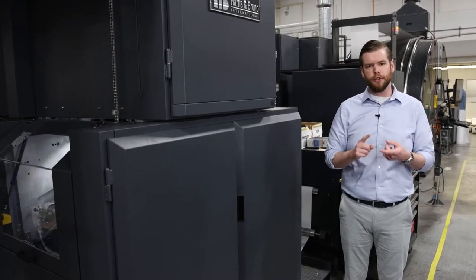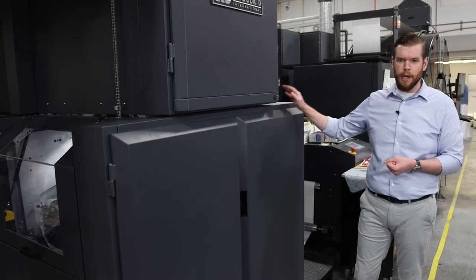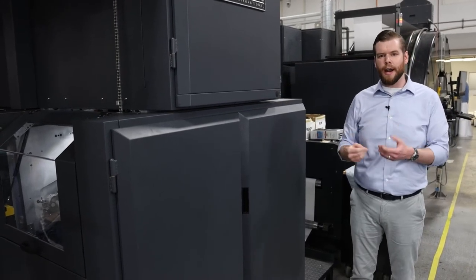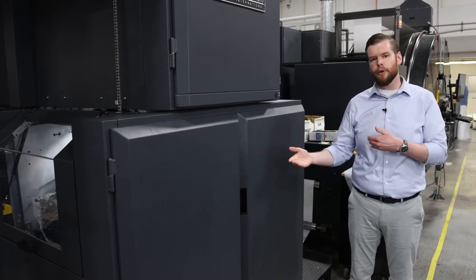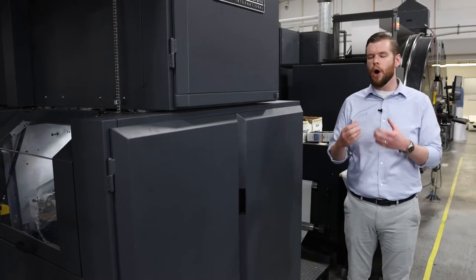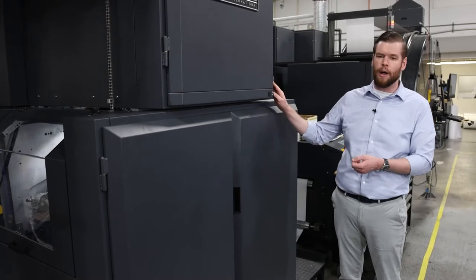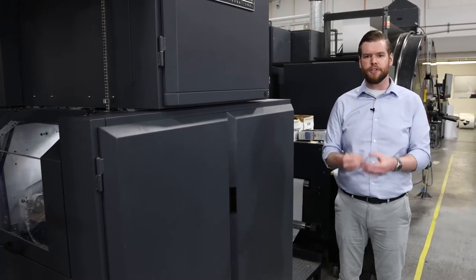We all know the industry is short on paper and labor. This is extremely easy to operate — one-button startup, one-button cleanup, easy to set up, easy to switch between different analog weights and coater sleeve cuts. It's truly automated and integrated with your press. This is not an add-on. We co-developed this with Harris & Bruno to make sure it was easy to operate.